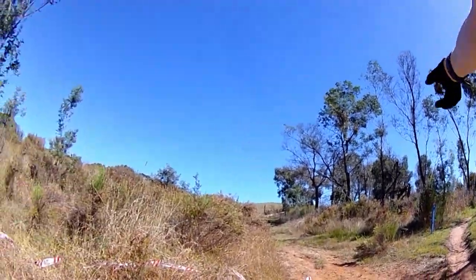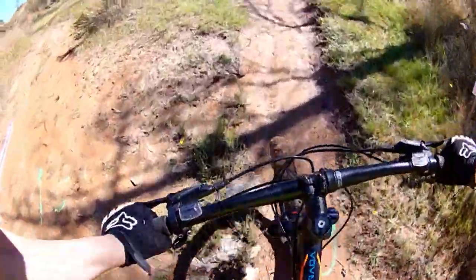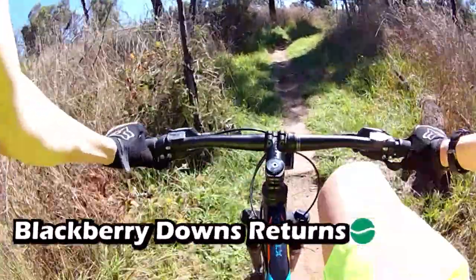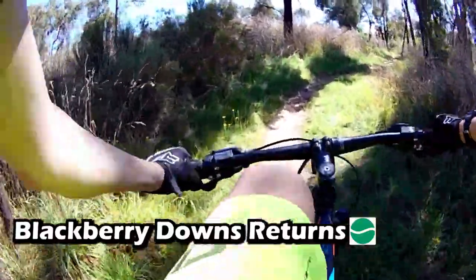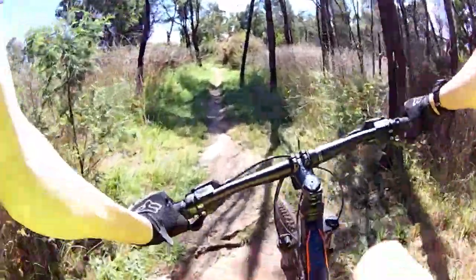We are doing Blackberry Downs — nice green track, the downhill section. It's the Blackberry Downs Returns. That is the downhill section of Blackberry Downs.